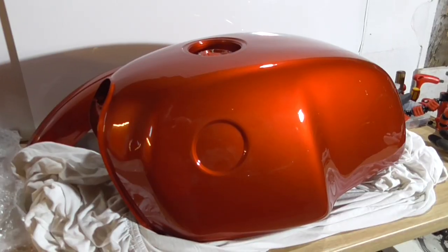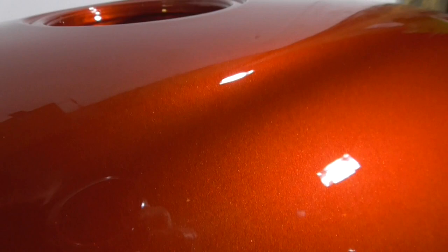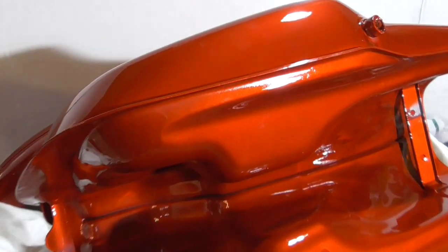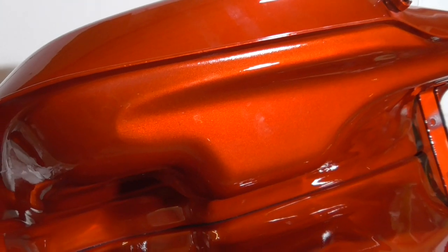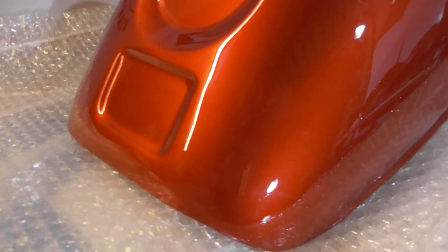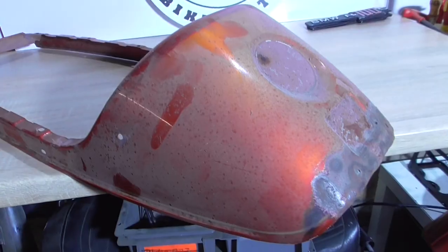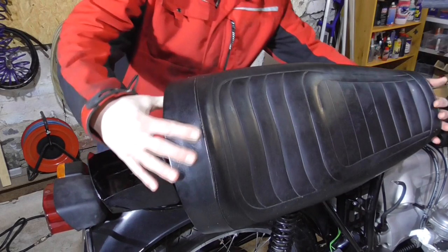Now let's have a detailed look at the painted parts. I really love that color with the gold effect in it — it looks so good, and he did such a good job, I can't believe it. You saw how this part looked in the beginning — it was welded, it was wavy as hell. But now, enough of this. Let's mount the parts and see how this bike will look in the end.